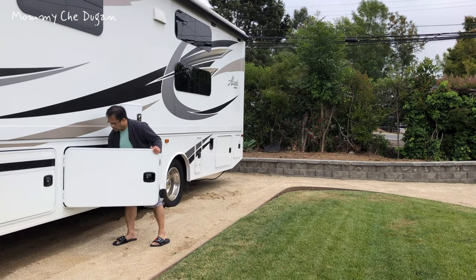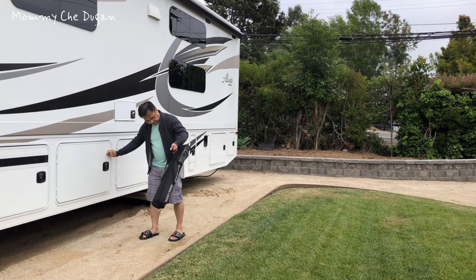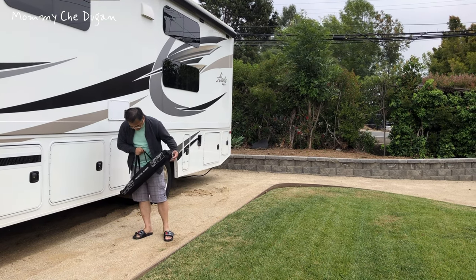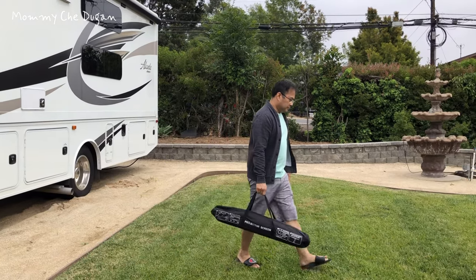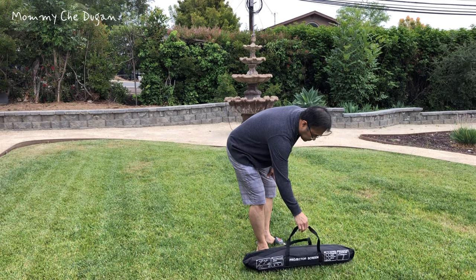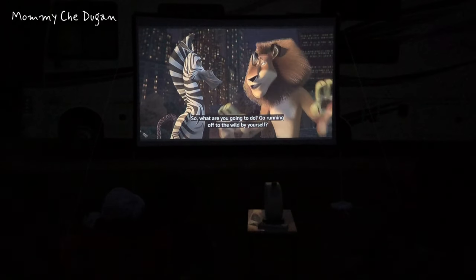This projection screen with stands weighs only 8 pounds. The matching storage bag makes your camping experience even better, and you can hold it in one hand. It is convenient to carry and set up anywhere you want, making outdoor movie nights easy. This is the 100-inch Portable Outdoor Projector Screen.